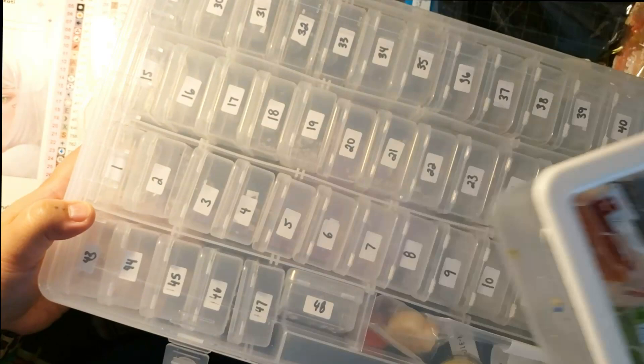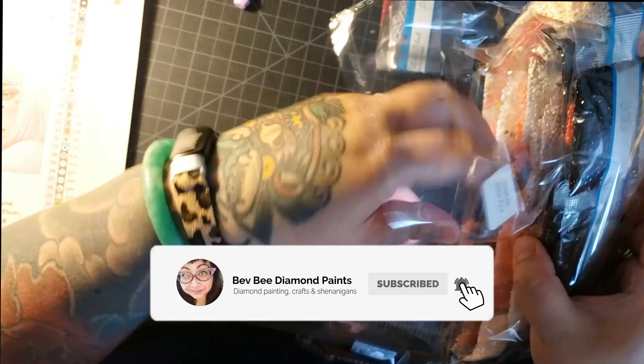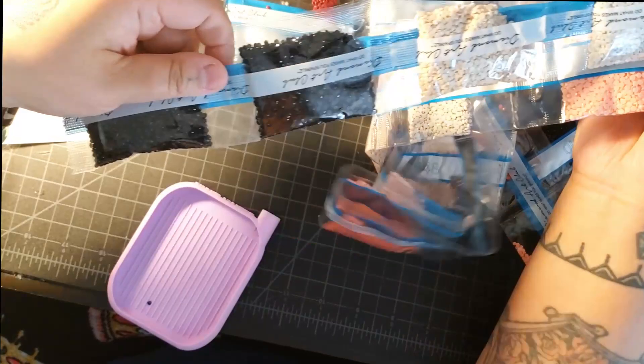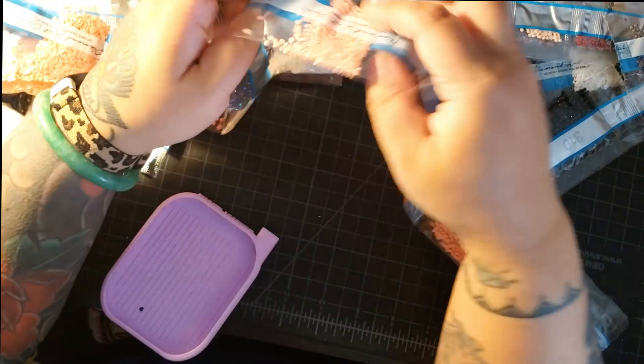So with Diamond Art Club, unlike other companies, Diamond Art Club organizes their drills from the least amount to the most amount. So you'll see like there's three bags of this white color, two bags of black, three bags of white, one of this, one of this — and then it gets into a smaller amount within the bag. So they're not actually in here by numerical order or anything. They're just organized by quantity.